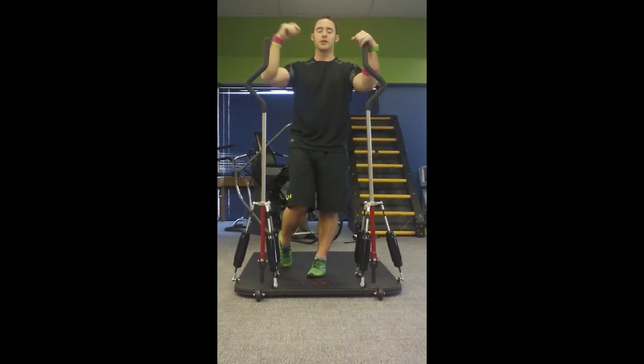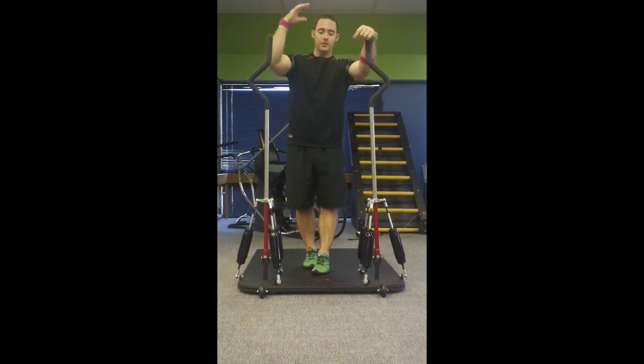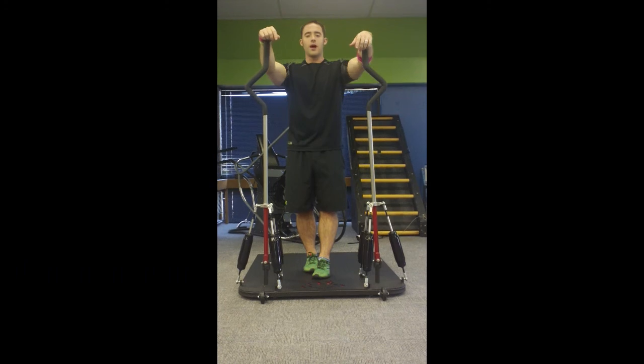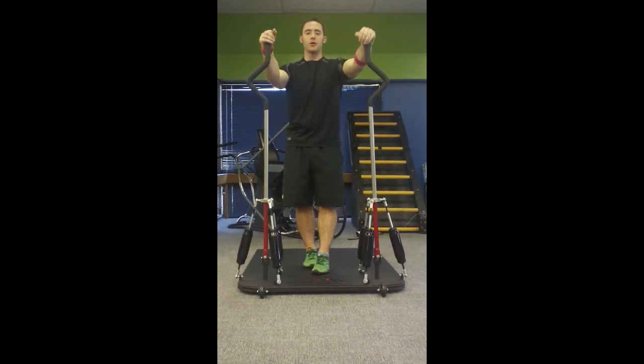The Surge 360 Trainer has Extreme Performance Training's seal of approval, and I'm sure it will have yours as well once you get in here and give it a try. Have a great weekend.